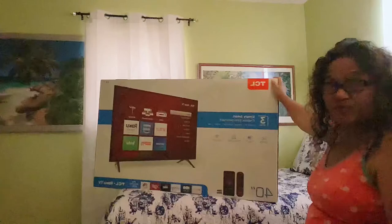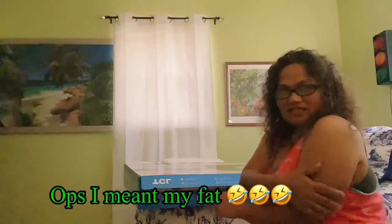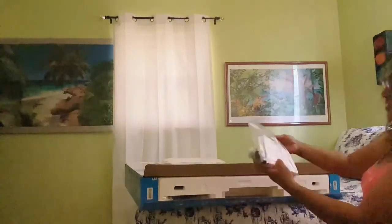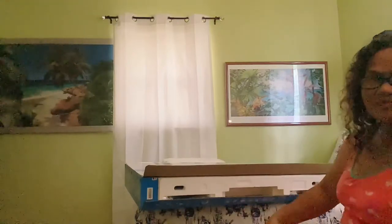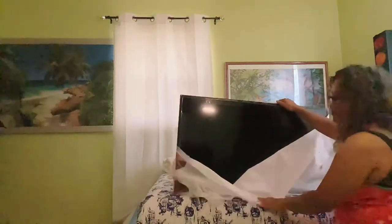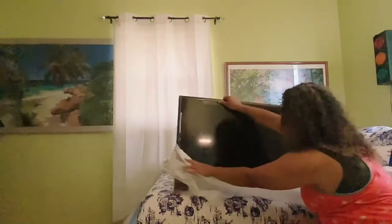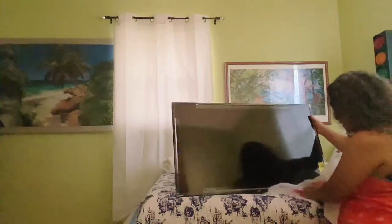So I got him a TV for his room, let's unbox. My muscle! This is the remote. Let's put it down so I can put the leg on.